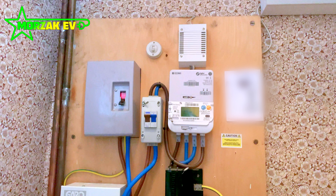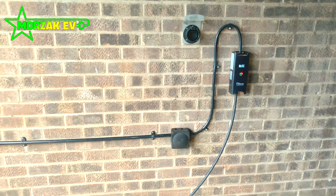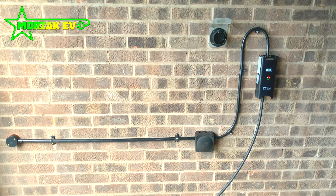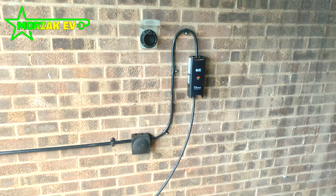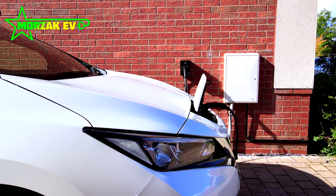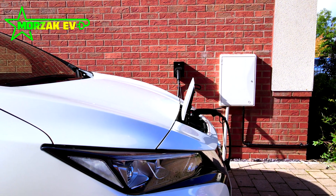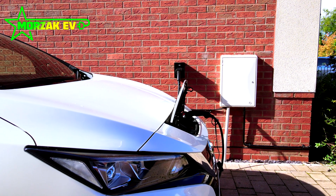All in all, this was a lot less of a major job than the client first thought because of the age of the house electrics. We will be putting on the certificate that the house electrics need to be assessed and upgraded because they don't conform to the latest specifications. However, they are able to get their charge point installed and start using their electric vehicle without thousands of pounds of remedial work being done.